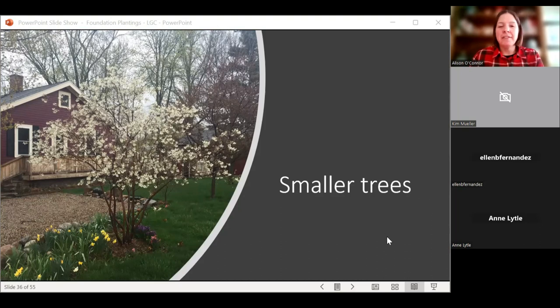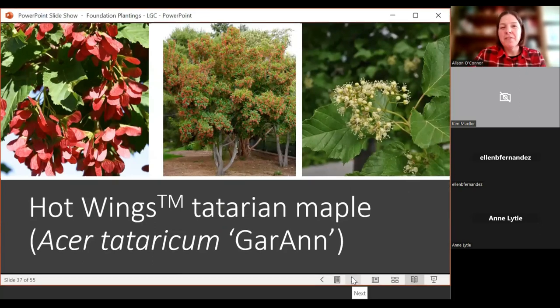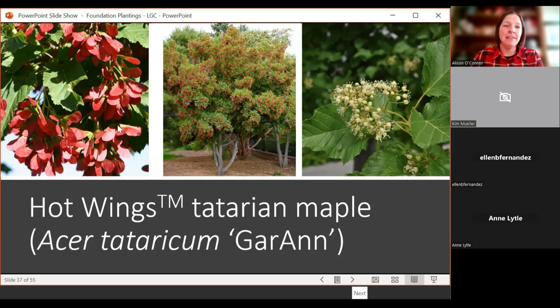Let's talk about some smaller trees for your foundation plantings. The first is Hot Wings maple — one of our Plant Select introductions. Maples are a strange tree in Colorado: some do really well, like bigtooth maple and Tatarian maple, while some do poorly, like Freeman maple or Autumn Blaze. Hot Wings was selected because it has incredibly bright cherry-red samaras — the fruit, the helicopter wingy-dinghies. It's a great smaller tree, getting to about 20 feet tall, can be sold as a single stem or clump form, and works nicely for a front corner of your house or a smaller landscape.